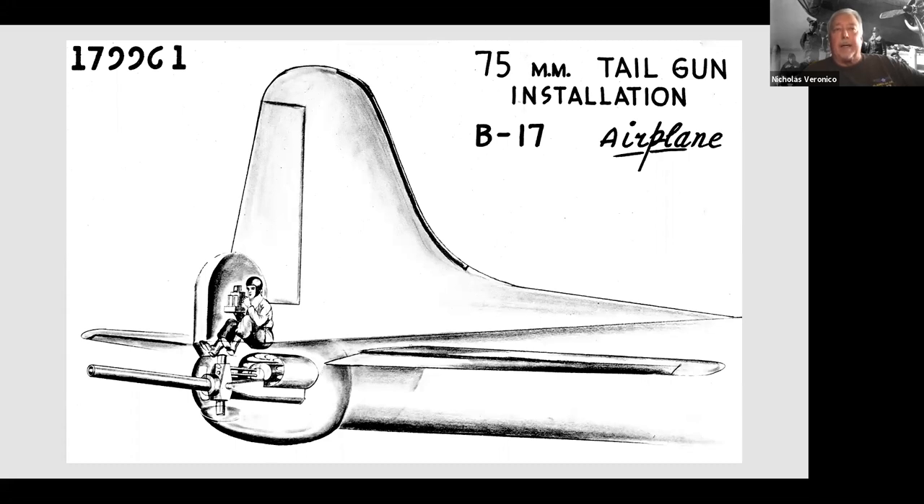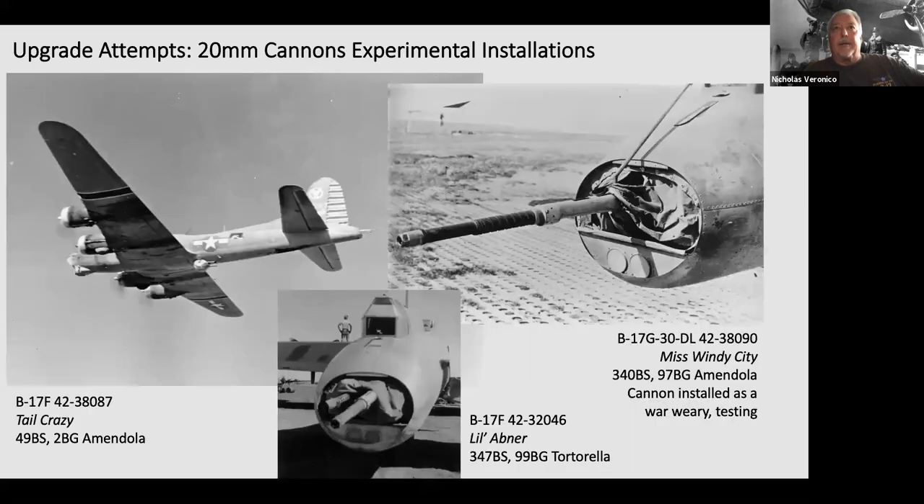The drawback with a 75mm cannon is the weight of the ammunition — probably only 12 rounds, which is not good for a six to eight hour mission. In the Mediterranean they experimented with 21mm cannons. In one photo you can see a .50 caliber machine gun next to a 20mm cannon — they would use the .50 cal to range the target and then use the 20mm cannon to make the hits.